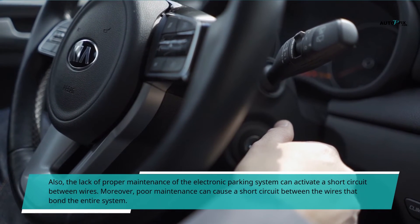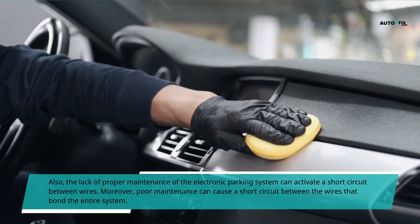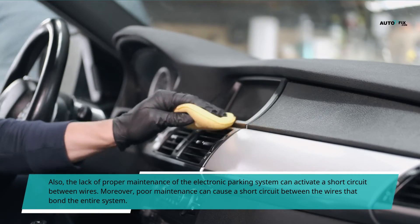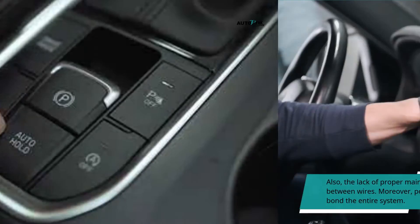Also, the lack of proper maintenance of the electronic parking system can activate a short circuit between wires. Moreover, poor maintenance can cause a short circuit between the wires that bond the entire system.